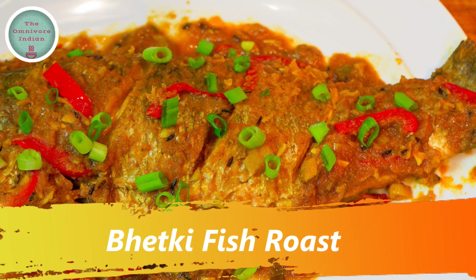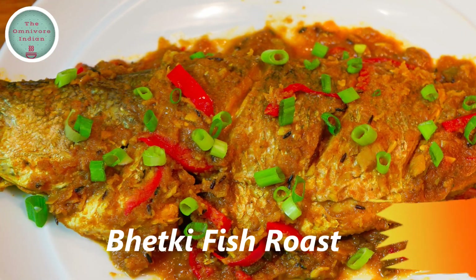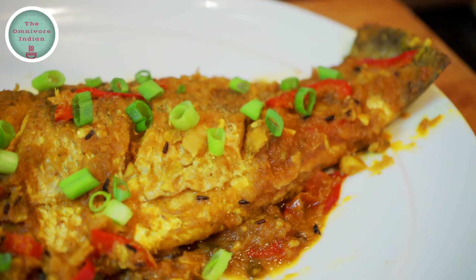Hello viewers, today I will show you how to make a pan roast recipe using the Bhetki fish, an all time favorite Bengali fish. The recipe is called Bhetki machir roast or Bhetki fish roast.